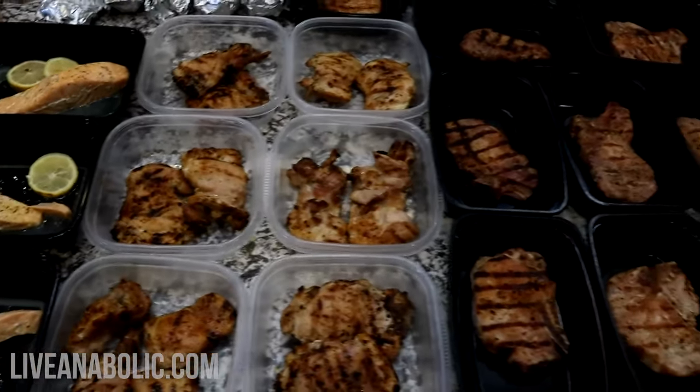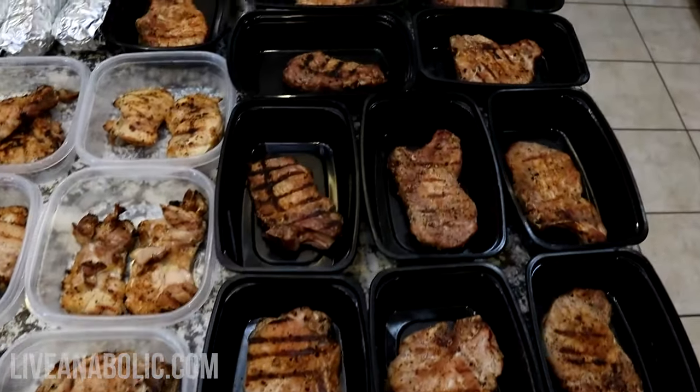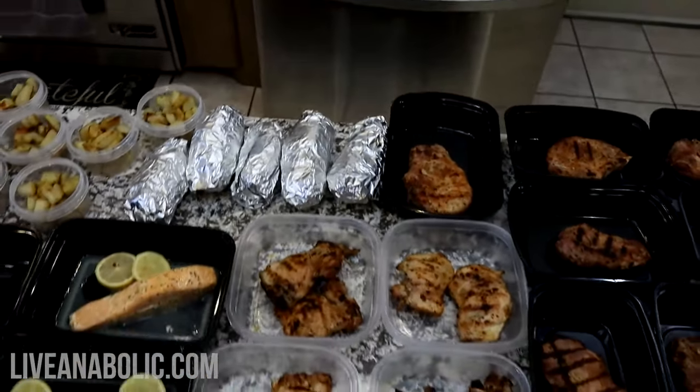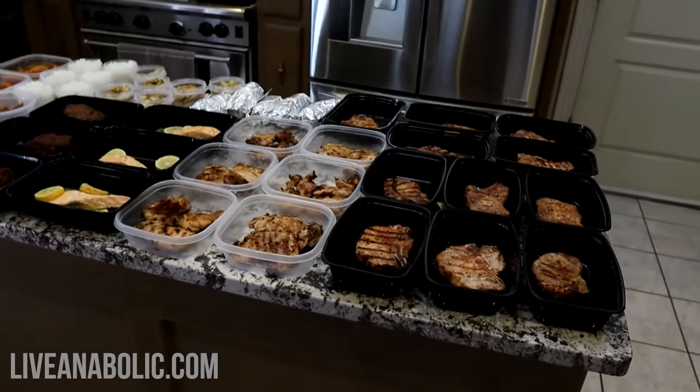A couple more things before I close out this video. You might not have noticed, but my chili made two meals and I also got four meals out of my lean beef stew. These were easy to make and they give me some great options for quick protein during the week.